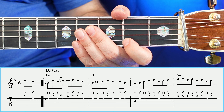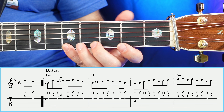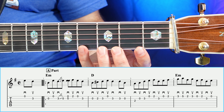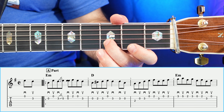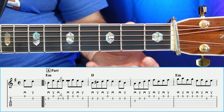Moving on to measure number four, you're going to have a three, five, two, three, five, two, three. And then an open, two, three, open. Now this one's a little bit tricky because we have to jump and do the old three, five, back to two, three — open, two, three, open. That sounds like a neat little falling back type sound. So let's go ahead and play through the first four measures including the pickup line.